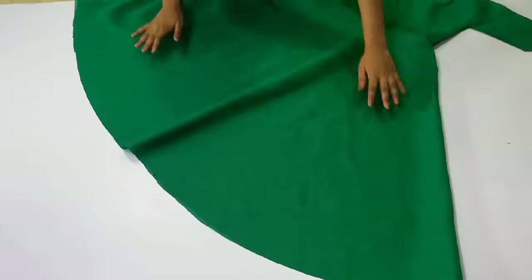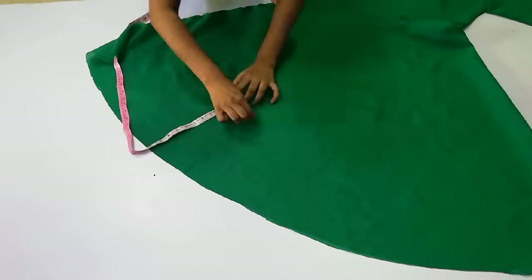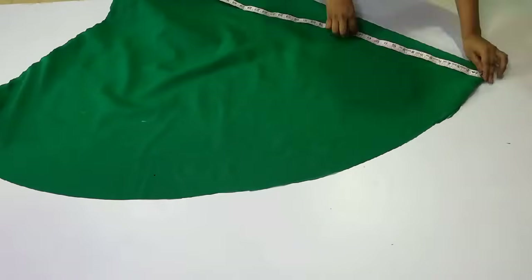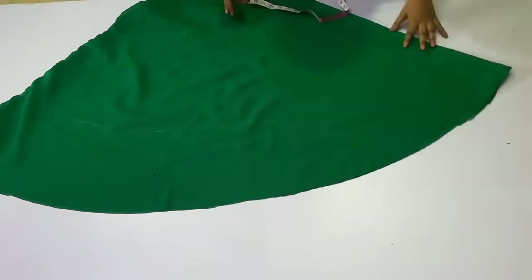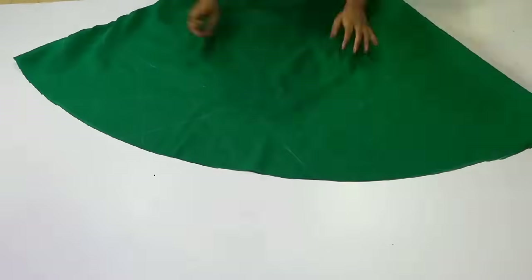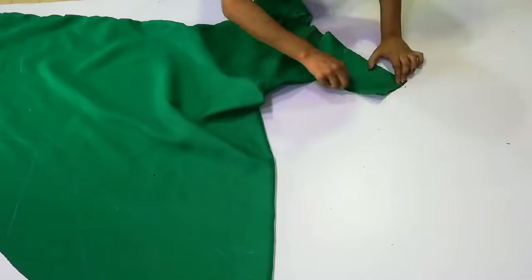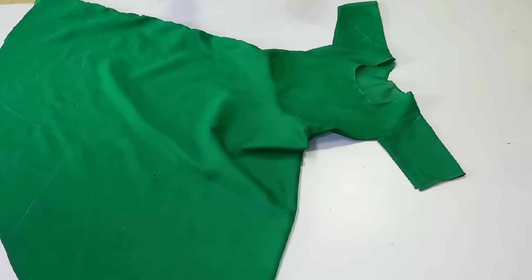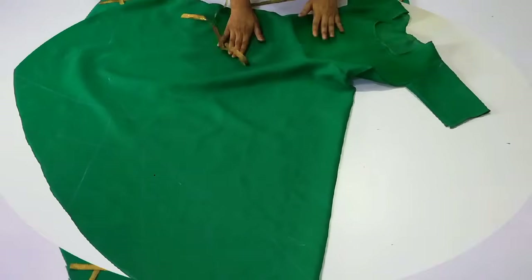After joining the gown, I place the laces and mark the border. Mark the lace placement the same way to get a clean result. Then I make freehand boxes — you can use a scale if you prefer, or make big or small boxes as you like. I use a golden lace, but you can use silver. You can attach the lace using fabric glue or a sewing machine.